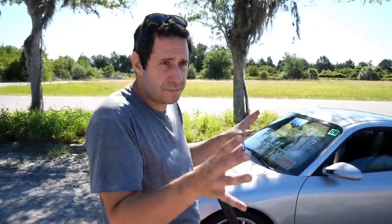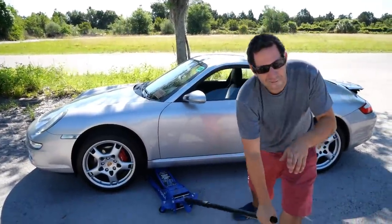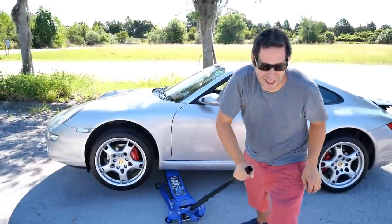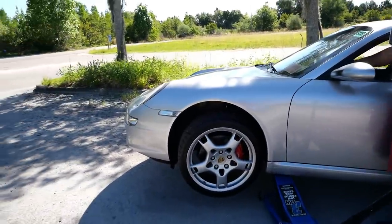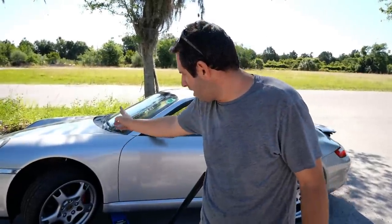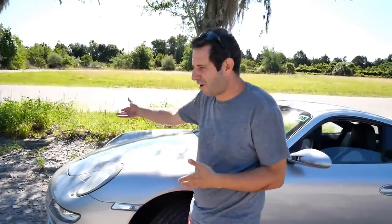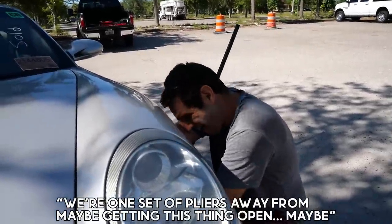Maybe we don't have to take the wheel off — this is really turning into the abandoned Porsche rescue. Everyone wants me to get a lift; they hate my jack stands, but how do you bring a lift to an abandoned Porsche rescue? We get the wheel turned, get good clearance in there — there should be a trunk release cable in the front end of that wheel well. This is why Porsche owners buy the Porsches and when something breaks, they call the dealer. One set of pliers away from maybe getting this thing open.